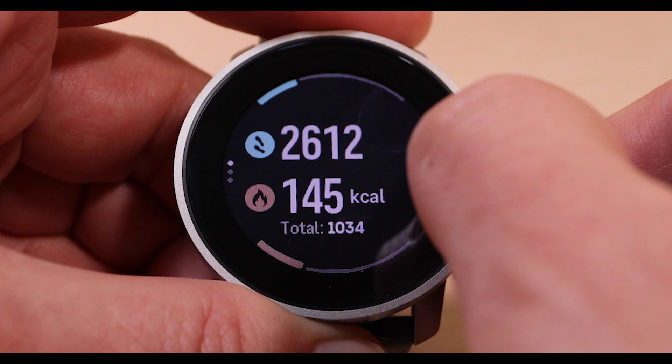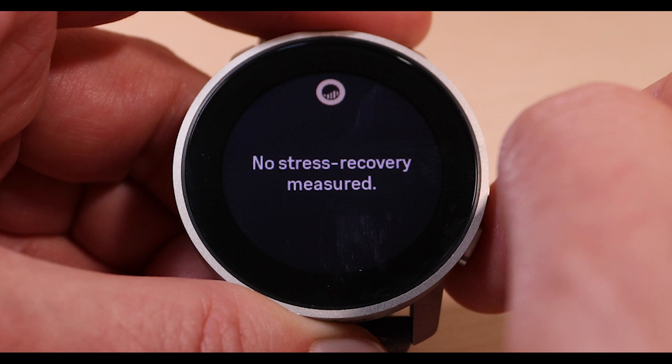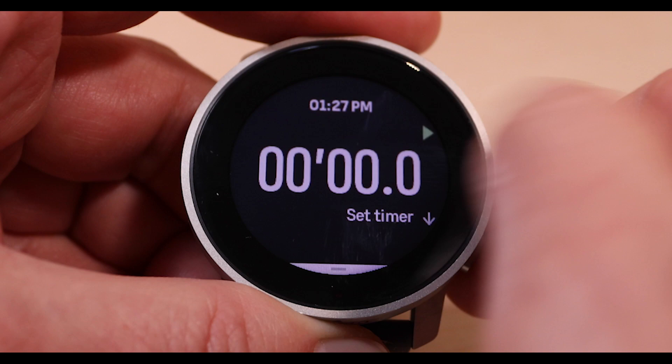The watch has everything you've come to expect from a GPS-enabled smartwatch. You can tether to your phone for text or call alerts. It'll count steps, calories burned, give you activity targets, all-day heart rate tracking, blood oxygen saturation monitoring, and more. While it has no onboard music, you can use the watch to control the music on your phone. It'll also track your sleep and give you info on sleep duration, time awake, sleep stages, and a score on your overall sleep quality.